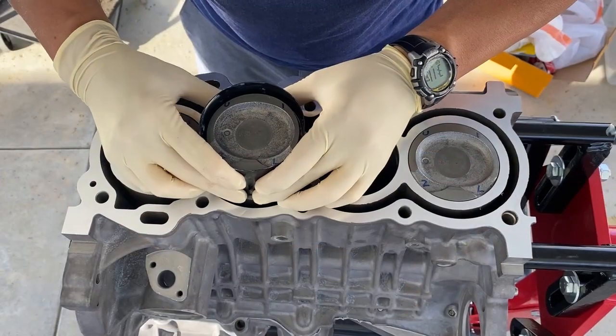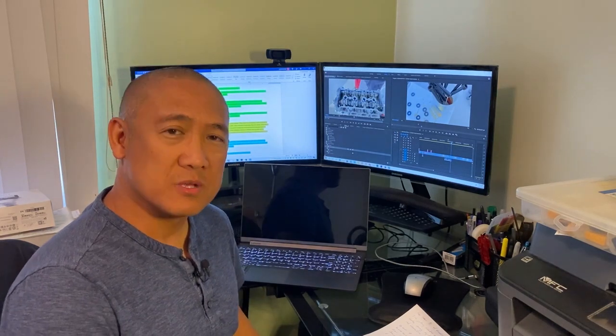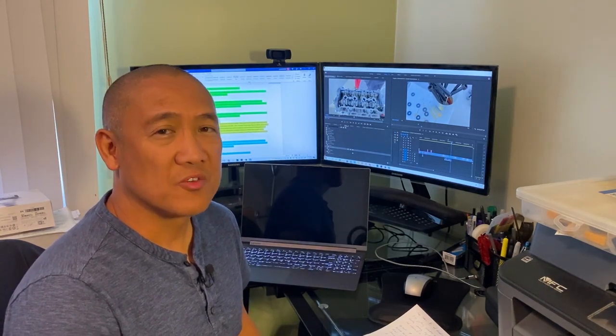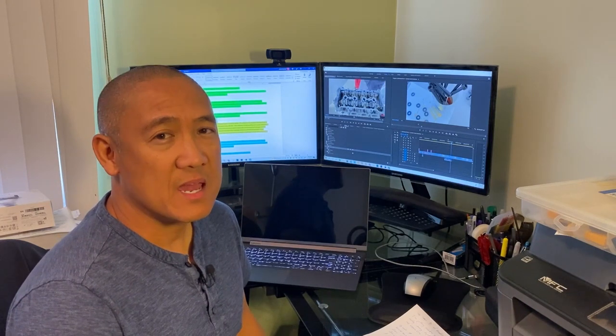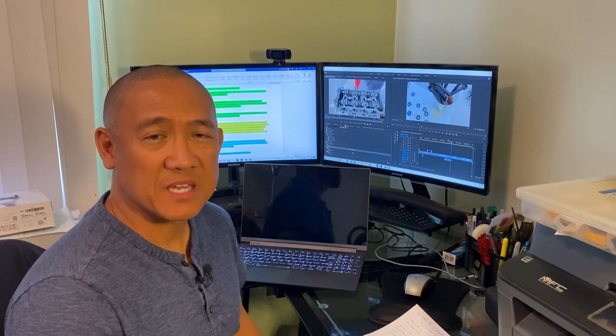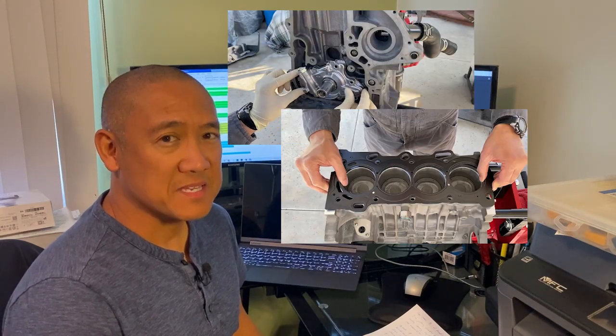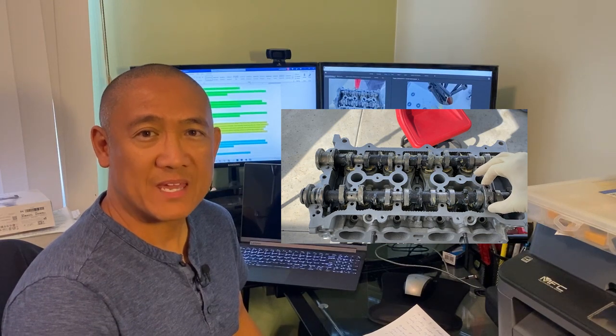In episode 3, we installed the piston rod assemblies into the block. Episode 4 starts with the oil strainer, oil filter union, oil filter, the knock sensor, oil pressure switch, thermostat, and the engine coolant drain union. Then we finish with the big ticket items: oil pump, head gasket, cylinder head, camshafts, and the camshaft bearing caps.